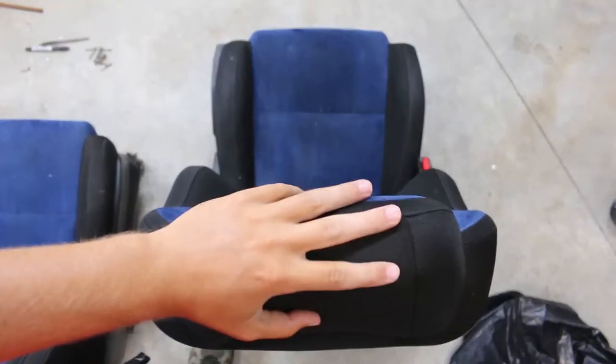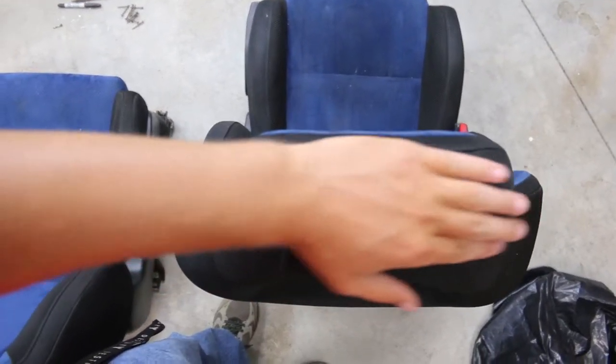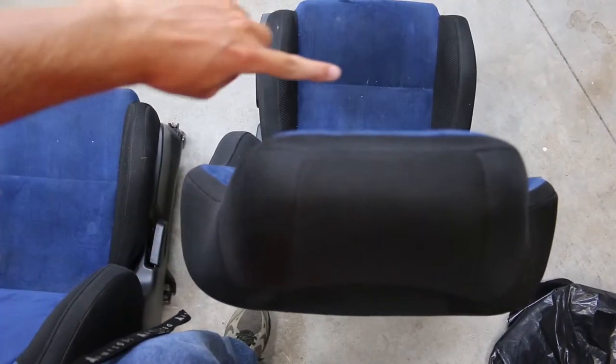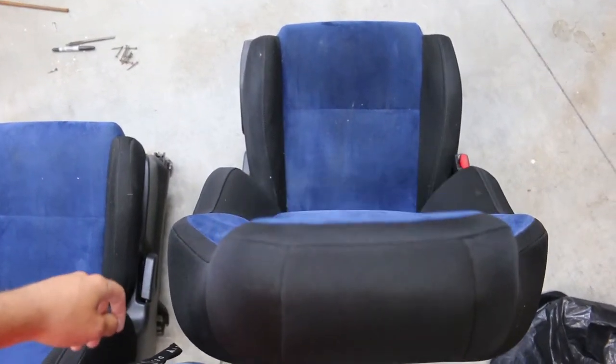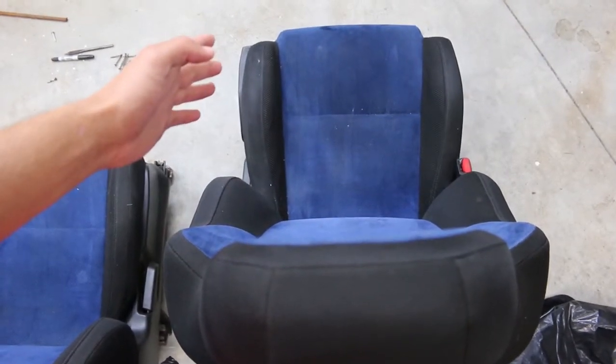Okay, here's a top down view. This is the headrest of the seat. And as you guys can see, the headrest is flat, kind of even with this line here. And then if I lean forward, you can kind of see the side bolsters are even with the bolsters on the actual seat part.